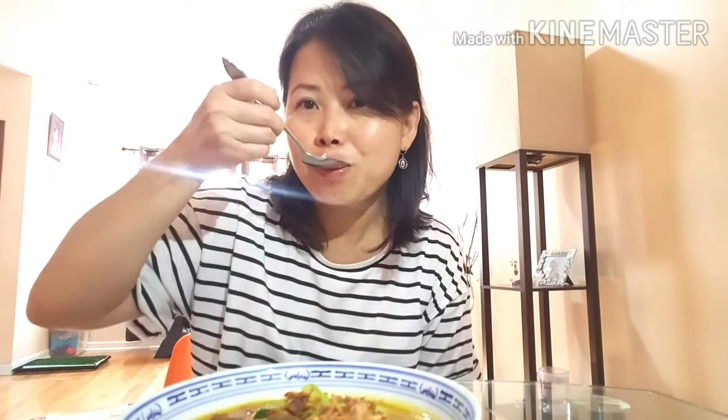Tongseng iga sapi, kita cobain ya. Hmm, hmm! Bagi yang coba resep ini, tolong komen ya — cocok atau enggak, atau kurang apa. Ditunggu komen-komennya. Bye-bye! (Beef rib tongseng, let's taste it. Hmm! For those who try this recipe, please leave a comment — whether it suits your taste or what's missing. Waiting for your comments. Bye-bye!)